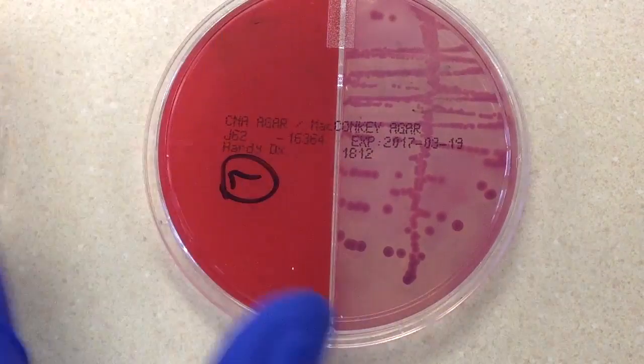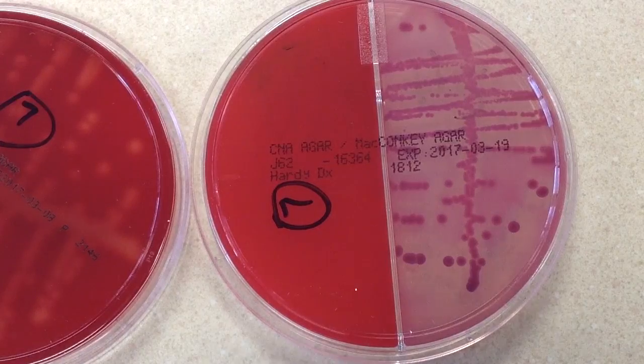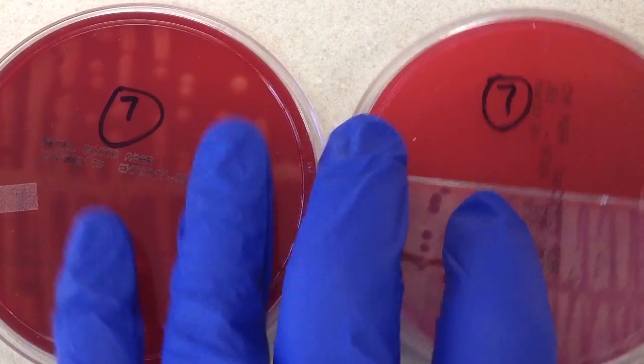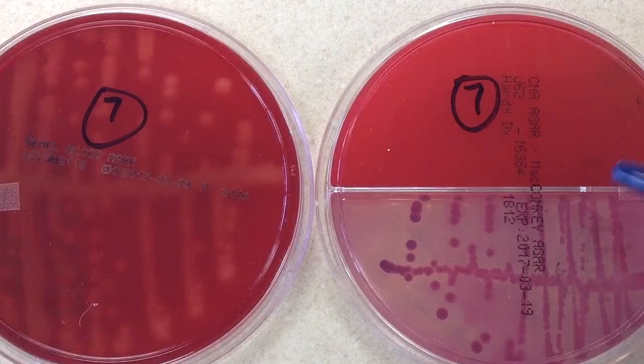This may be one of those times where we look at the specimen type. If it's a catheterized specimen, I'm pretty sure that I would work it up. But if it's just a clean catch specimen, I might not. So just for the sake of variety and that we're not working up every culture, let's go ahead and we're going to send this out as the final report.